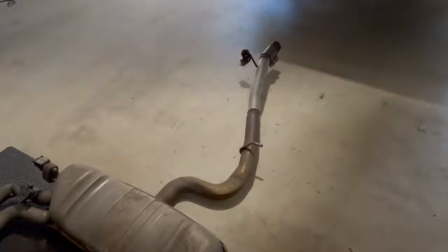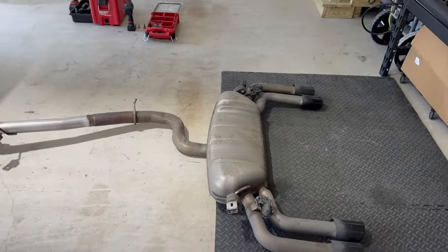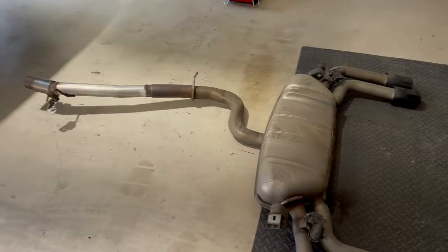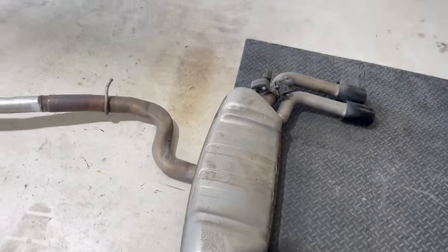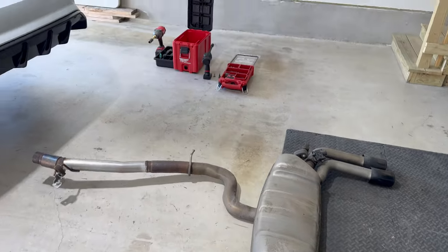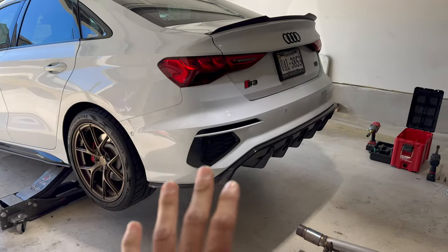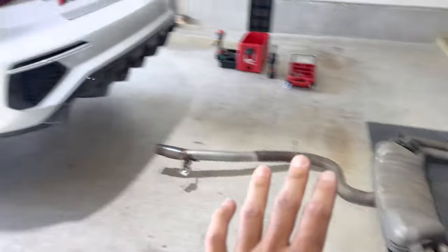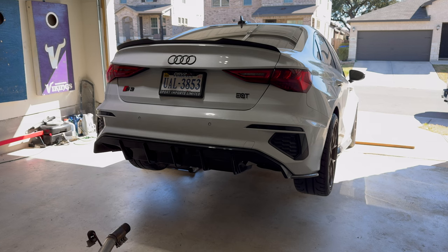Alright guys, we're picking up right where we left off from the last video. Since we had to mess with that bushing, the exhaust had to be dropped. I'm thinking we just leave the exhaust off, maybe go for a run. We're going to fire the car up just to see if we can still turn off traction control with the valves unplugged, and then we'll drop the jack and go for a rip.